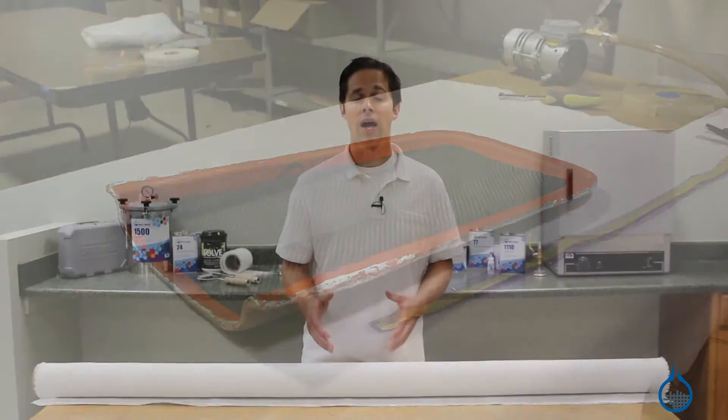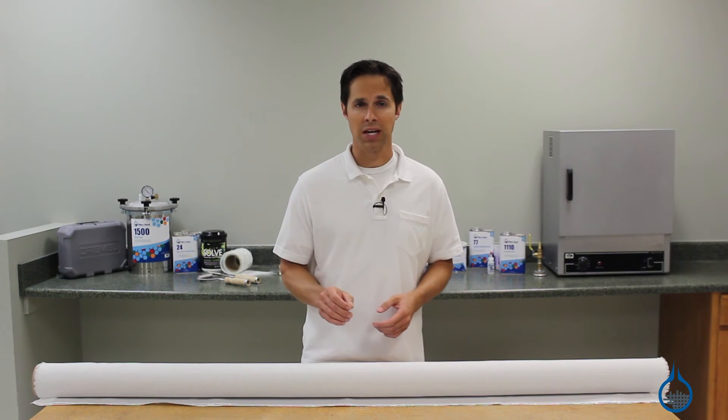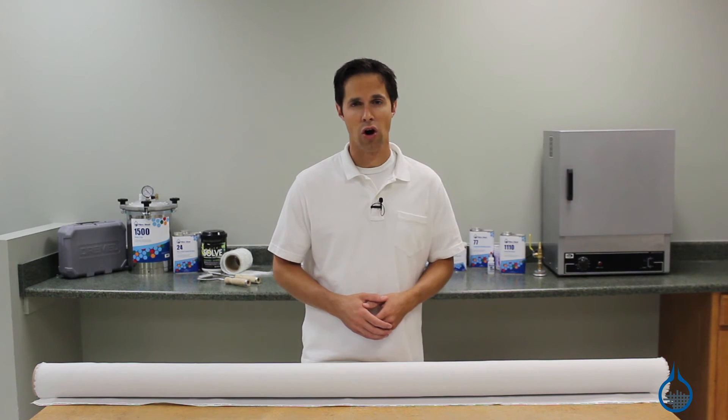After being removed, Peel Ply should be thrown away. Our Polyester Peel Ply is approximately 5 mils thick, comes 60 inches wide, and is sold by the Linear Yard.